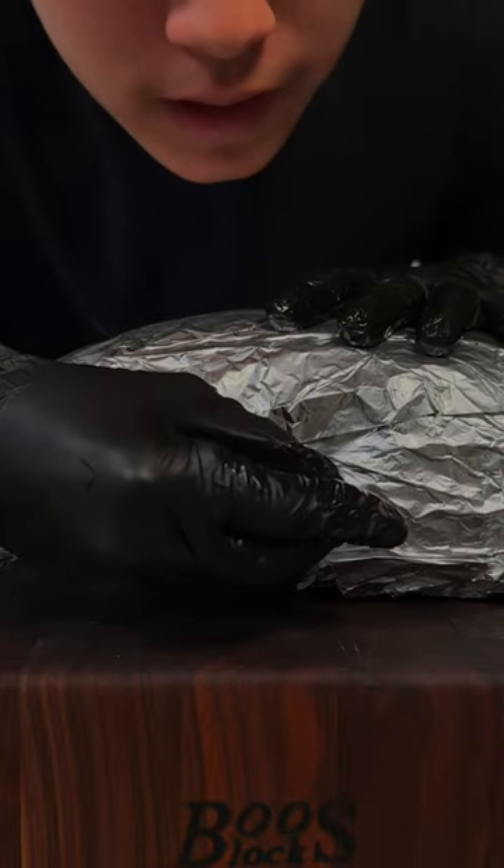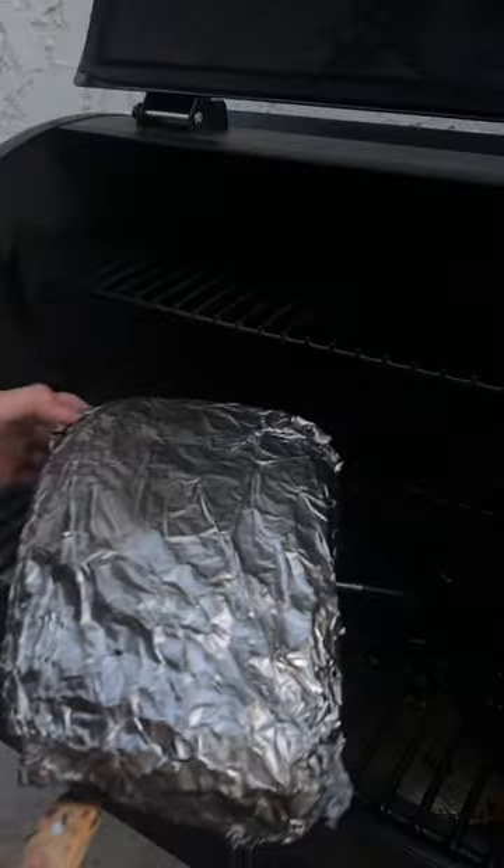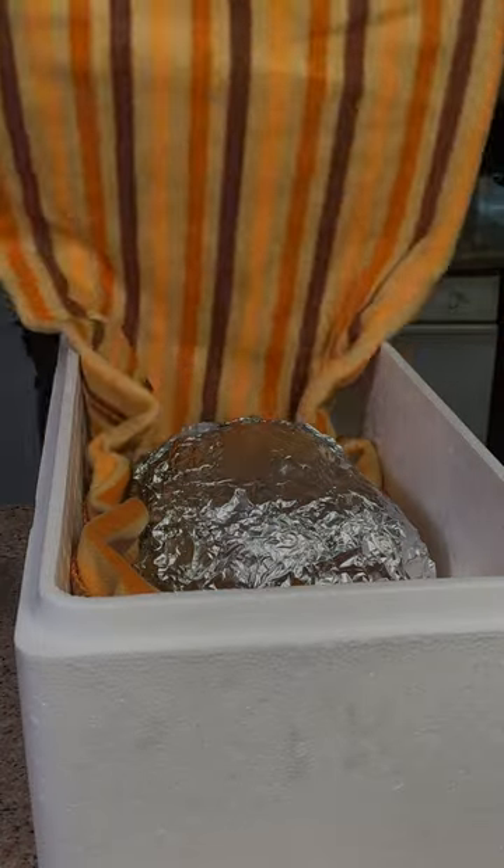Stick the probe back in and put it back on the smoker until you reach an internal temperature of 200 degrees Fahrenheit. Then rest your pork butt for about one to two hours.